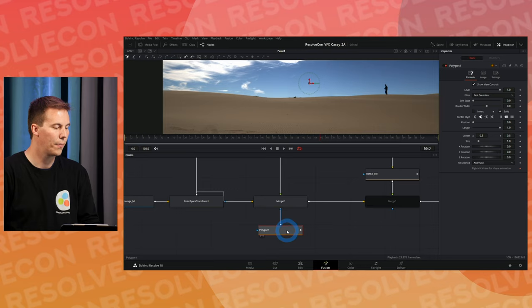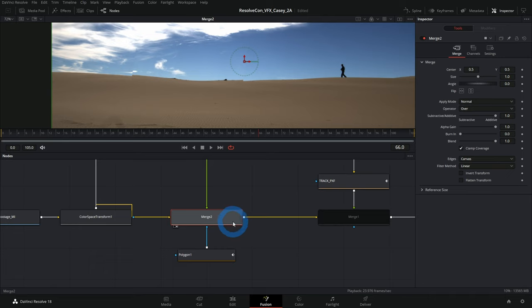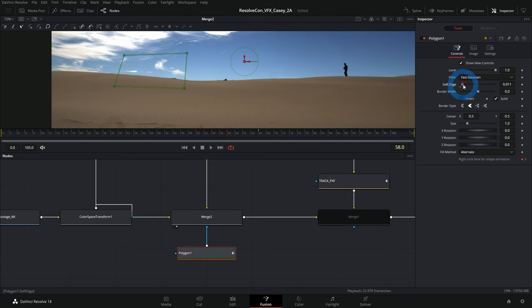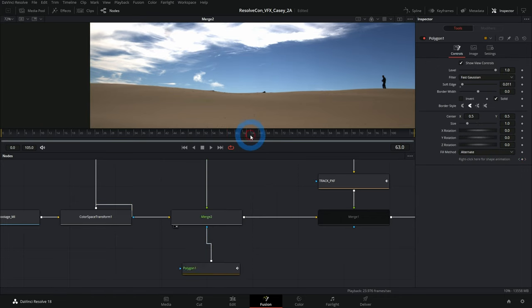Hit Shift+Spacebar and type 'polygon' to add a Polygon mask to the Merge. This tells it: only do the merge inside this mask shape. I'll draw a little box around the light stands area. At frame 58 it looks great — stands are gone. We can also feather out the mask edge a little bit to soften things, then we're good.